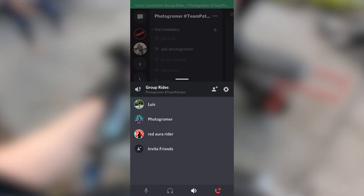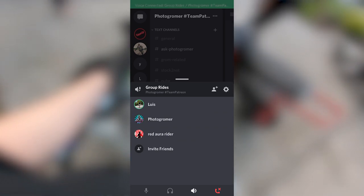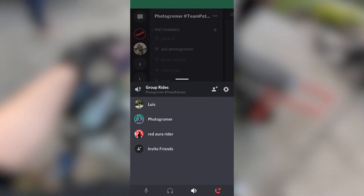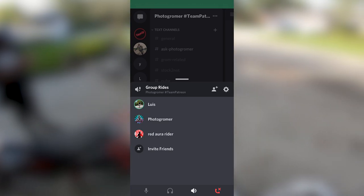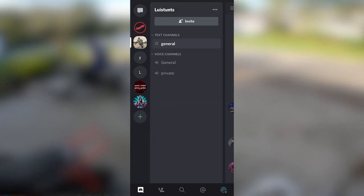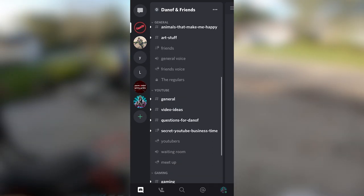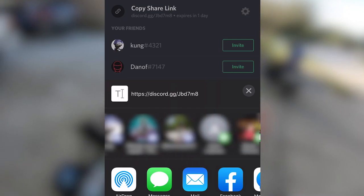Discord is a free program used throughout the gaming world, and a lot of YouTube creators have a dedicated Discord channel to connect with their fans. Think of it as a Facebook group off Facebook, with more features and no targeted ads. Now without doing a whole Discord feature video, let me just sum up how riders would use it by connecting their helmets together. Voice channels are located on a server — don't get scared by that word. It's just a dedicated page; it can be your personal page, a rider club, a YouTube page, whatever you want your server to be.